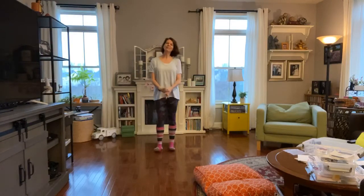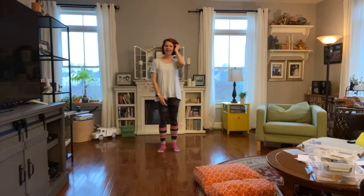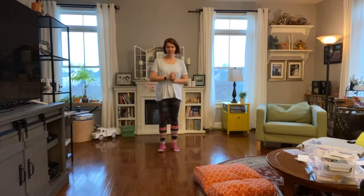Good morning and welcome to your Monday morning yoga minutes. I'm Audra Monk and I teach at Mountain Spirit Yoga in Middletown, Maryland. We would love for you to join us at our studio for a class or a workshop — you can see all of our information at MountainSpiritYoga.com.